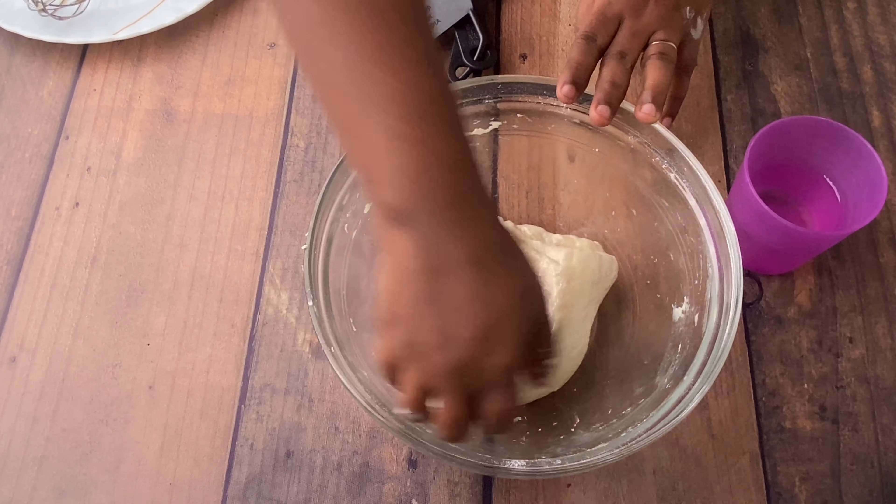After two hours, remove the wrap or cloth. The dough will look similar to the earlier stickier dough. Now gradually add a little flour at a time and prepare it into a smooth, soft ball. I added about another half cup of all-purpose flour. With the help of your palms, knead it nicely — press it gently but thoroughly.